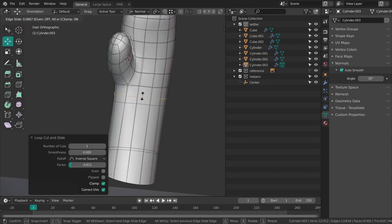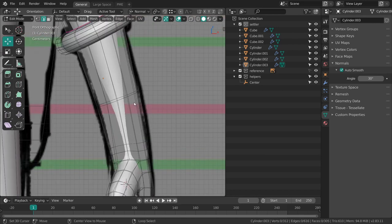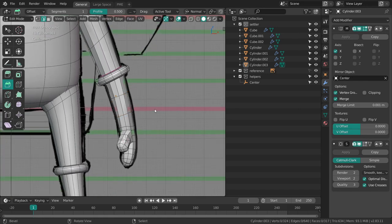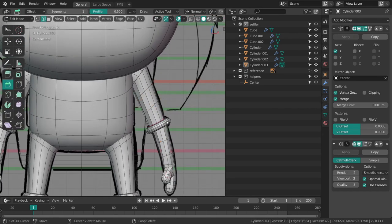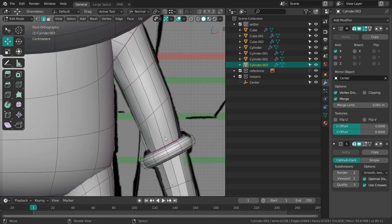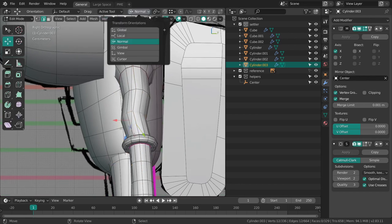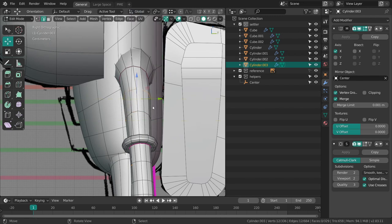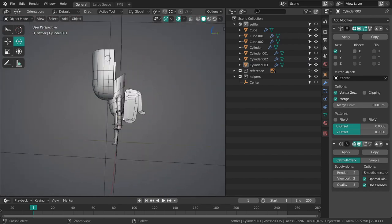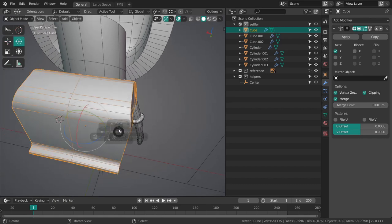Add another loop over here, close off the hand from the wrist with the subdivision surface modifier. Beveling this guy — I should really disable the smoothing for edit mode. Something got a bit misaligned because I'm using the Normal axis instead of Global or Local — that one is a bit hard to control sometimes. Okay cool, so we got somewhat of a body now.